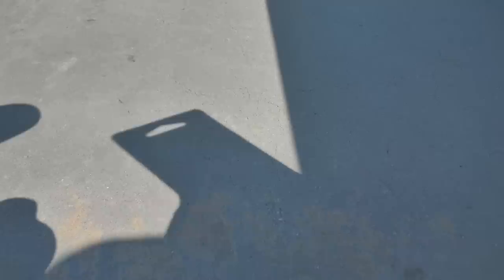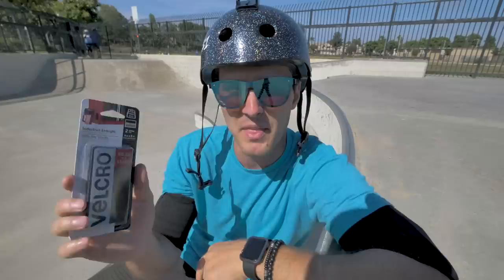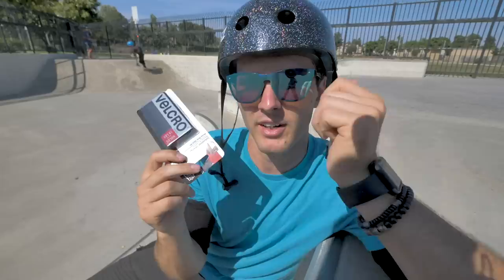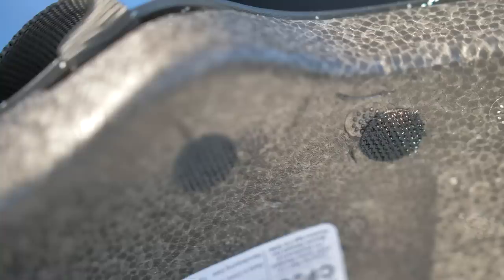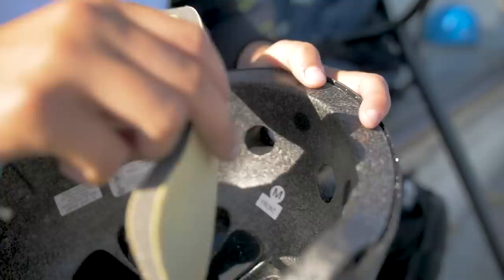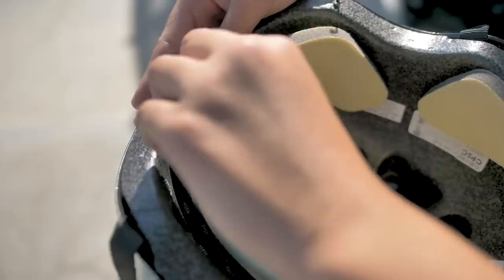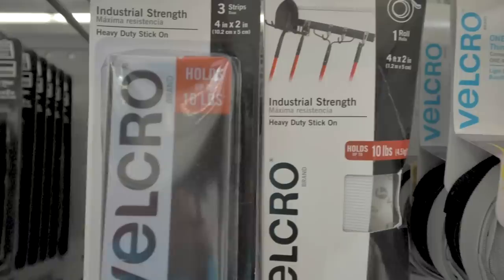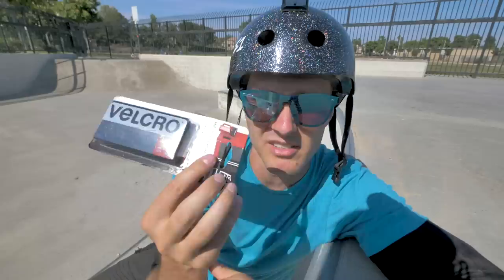For number two, we've got velcro. Velcro has a lot of uses when it comes to scootering, but the main one I use it for is to re-stick loose helmet liners. Helmet liners are extremely important because that's what keeps your helmet fitting nice and snug. If it starts to get really loose, velcro is the fix. I've seen people use zip ties, but zip ties can cut your skin on your forehead or the back of your head, so velcro is safer and looks a lot cleaner.